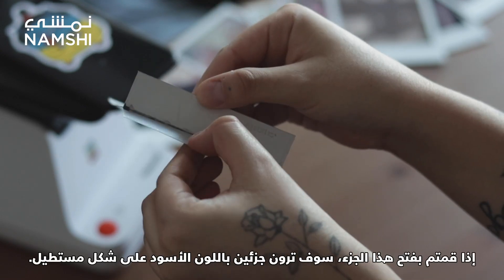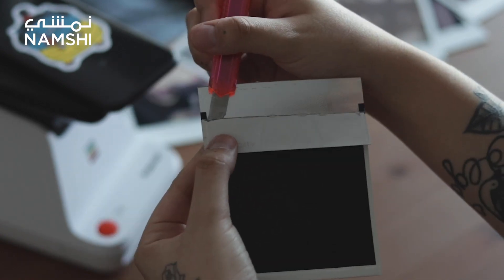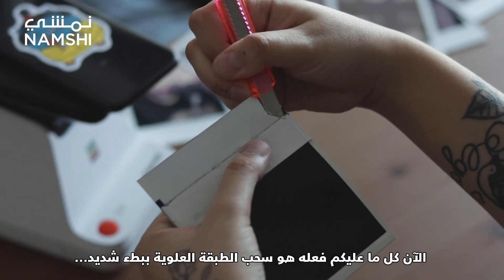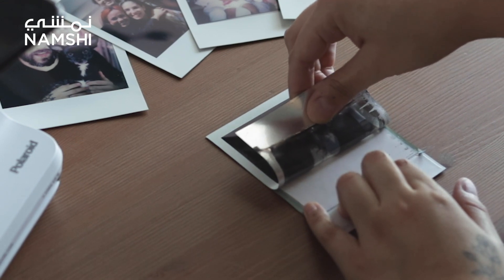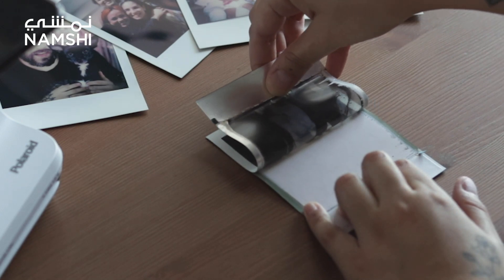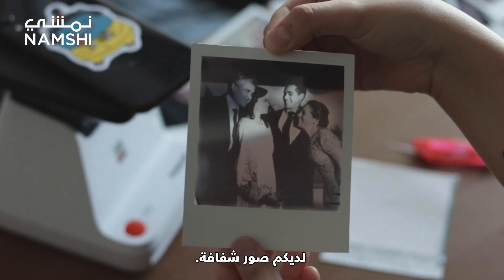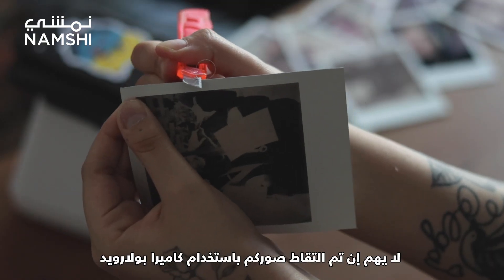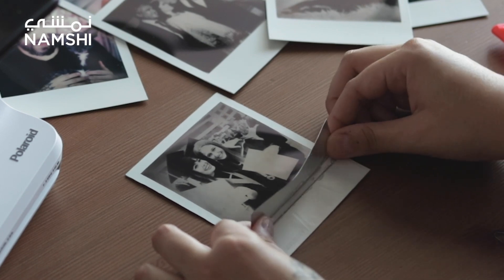If you open this part you will see these two black rectangles — let's cut them too. Now you only need to pull the upper layer very slowly. Now cut here too. And voila! You have a transparent Polaroid. It doesn't really matter if the photos have been taken with a Polaroid camera or developed in the Polaroid lab — this works with both.